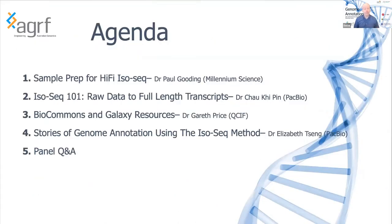For the next two hours or so, this is our agenda. We'll begin with Paul, who will give a brief overview of the chemistry and library prep behind IsoSeq. Next, we'll delve into the bioinformatics of genome annotation with Kipin. Then Gareth will describe resources available through BioCommons and Galaxy Australia for genome annotation projects. Finally, we have Liz Seng from PacBio, the creator behind the IsoSeq algorithm, who will describe some real-world experiences using IsoSeq. During presentations you can ask questions in the chat, and there is a Q&A section. At the end of each talk there will be a few minutes for questions — just raise your hand. At the end of all talks there will be an open panel discussion.